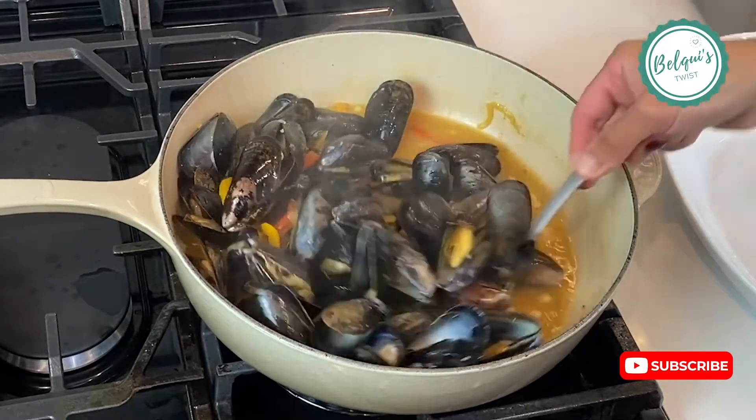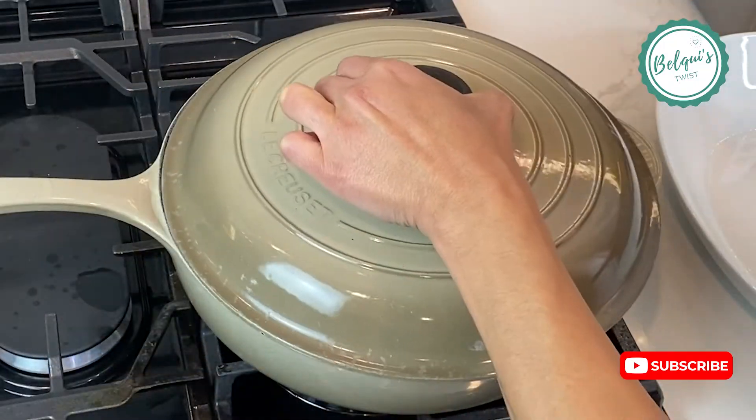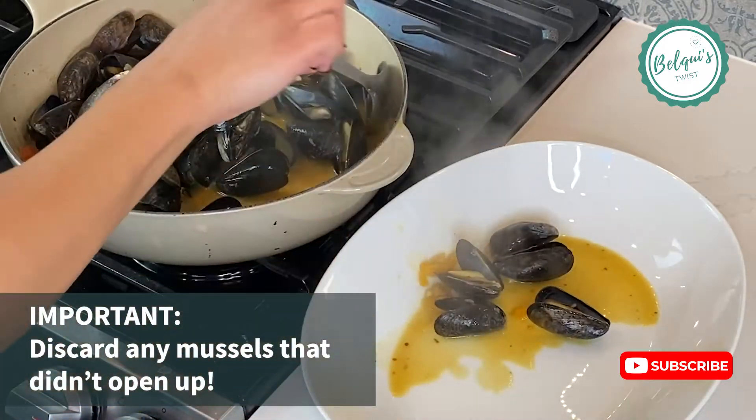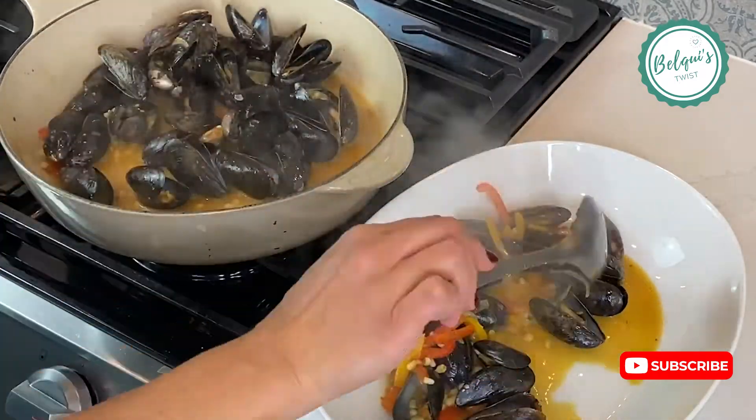Take a little bit of the broth and make sure it gets right into the mussels that are already opened. Cover it again and allow the rest of them to open up. When done, transfer everything to your serving dish. Make sure you have some toasted bread because you're going to want to dip it in.